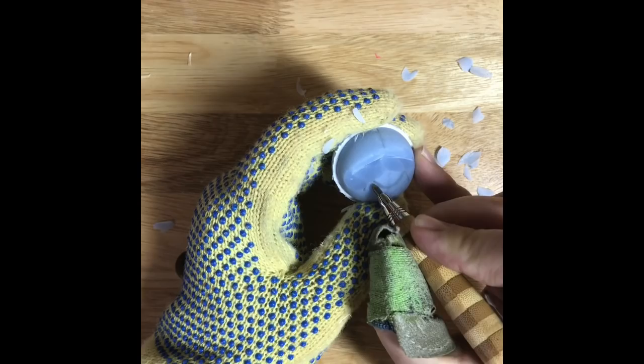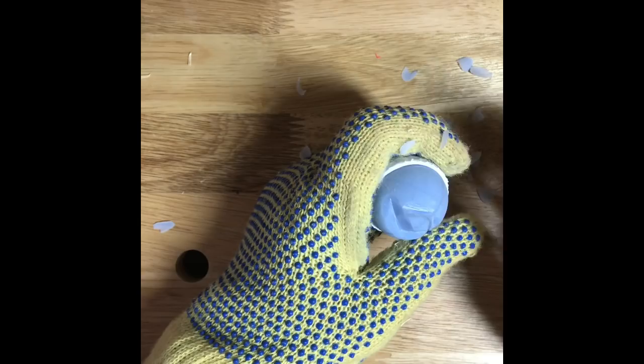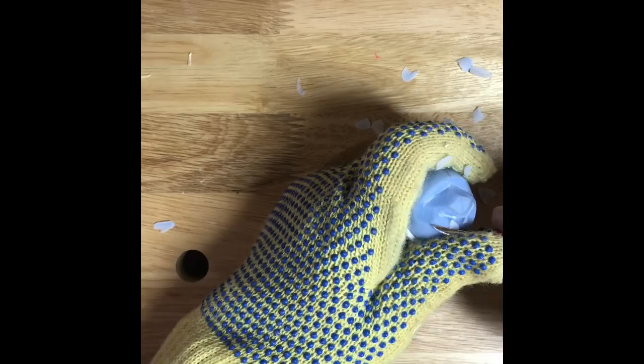I can go ahead and cut in the bottom of the nose. What I'm going to do is just cut down, cut back up to it, do the same thing over here — cut down, cut back up to it. Round off the bottom a little bit. I don't want any sharp points there. Basically I'm just going to keep cutting up to the bottom of that nose.